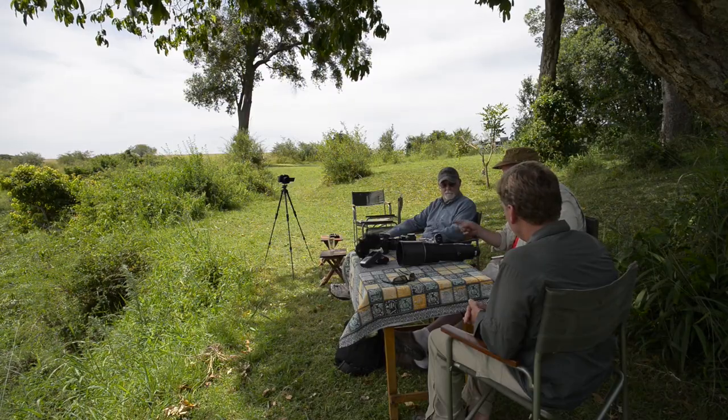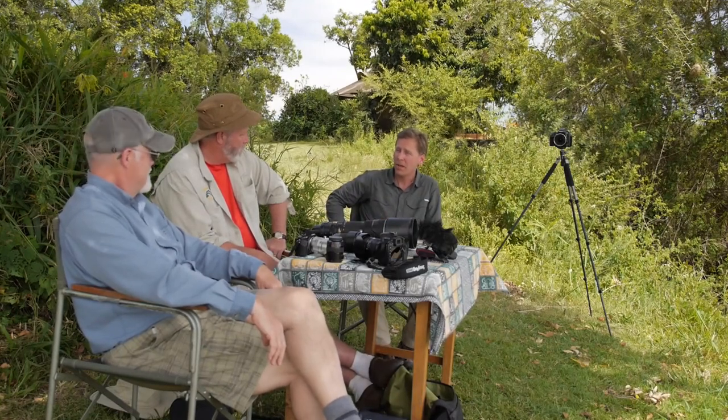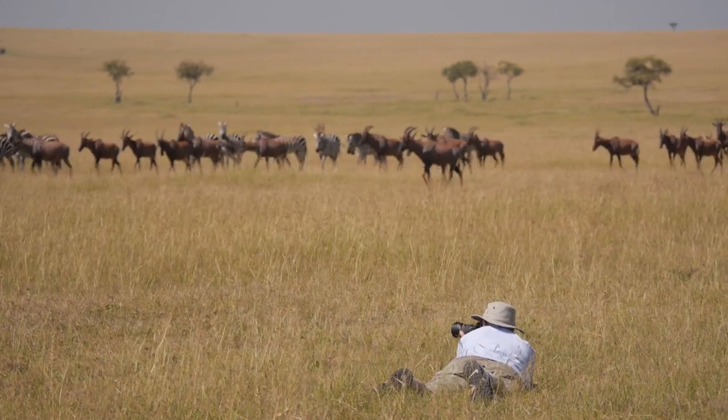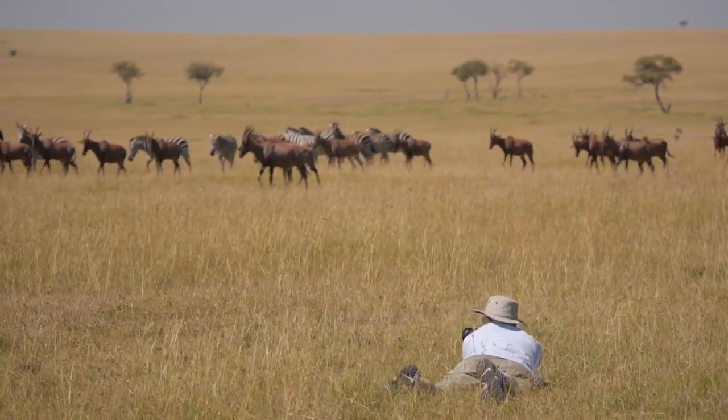I'm totally convinced that I could replace my second body on safari with that. Jim and I talked about this before the trip — we were wondering whether we'd bring a second body for a wider angle point of view. The irony is we agreed this would be a good second body, both thinking we'd use it for the wider angle. But it turns out we have used the long lens more than anything. 600 millimeters handheld is absolutely amazing — it changes everything.